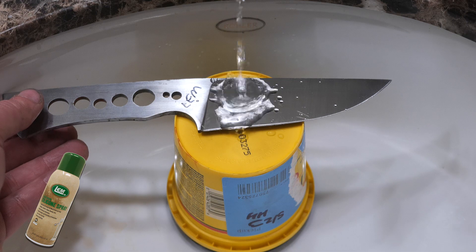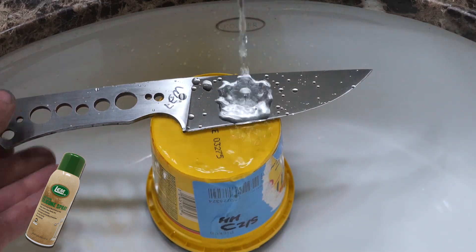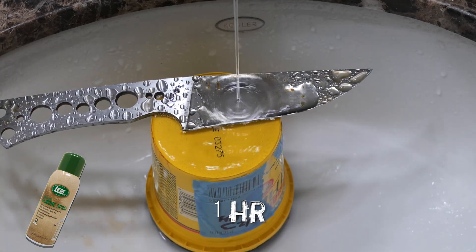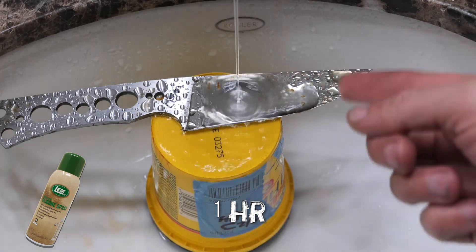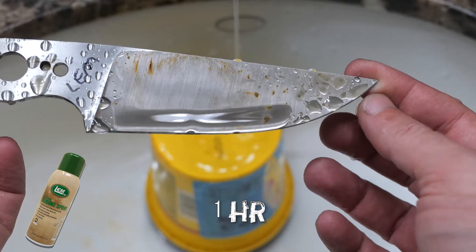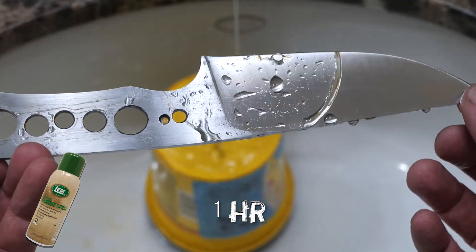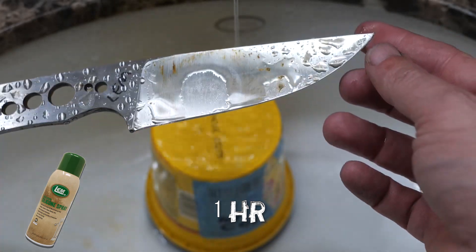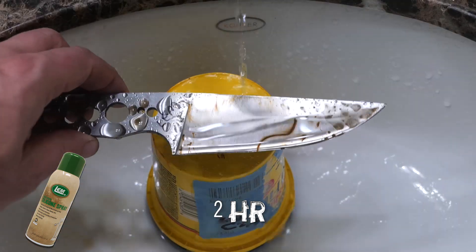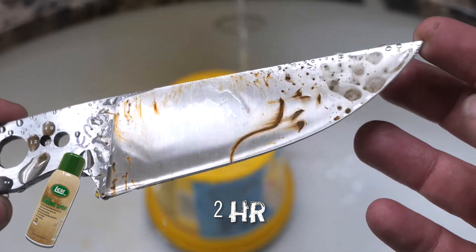Next up is the LEM spray. I don't know what to expect — it's silicone, but it went on awfully easily, and I suspect that means it comes off awfully easily too. It's got rust all over it — this is by far the worst result. I'm going to tap it out at one hour. Based on the standards we applied to the other coatings, this one should be gone now. At two hours: ouch.